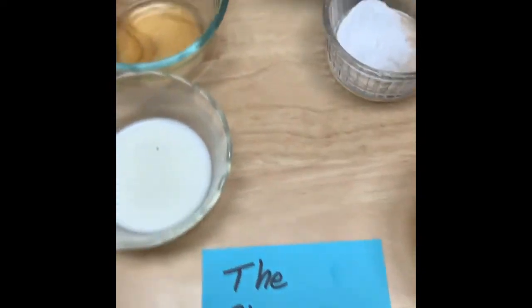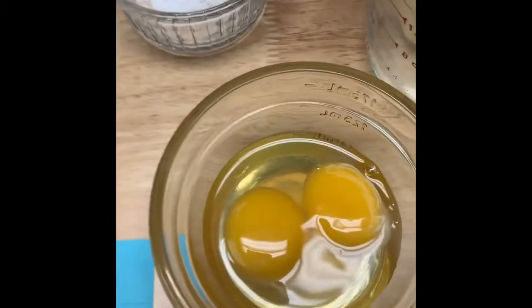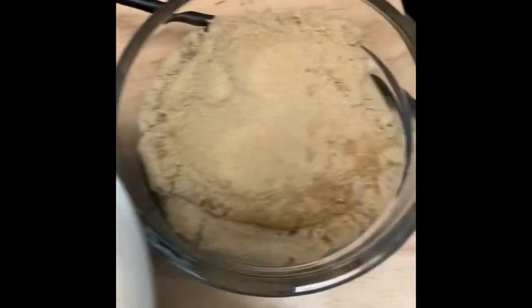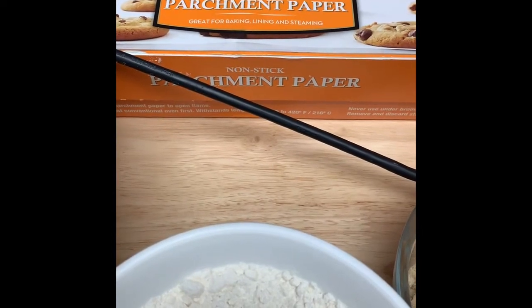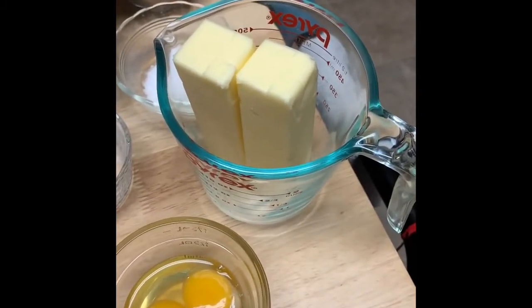Then we're going to go to the chewy cookie, which has some of the same ingredients. We've got bread flour, salt, baking soda, one egg plus the yolk of a second egg, some whole milk, sugar, vanilla, chocolate chips, and brown sugar. In the back you're going to notice parchment paper — if you haven't discovered parchment paper yet when you bake, you need to do that. This stuff is magic. And the butter for this is in the glass Pyrex dish because it needs to be melted.